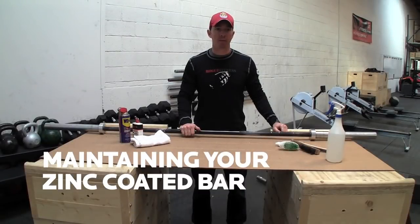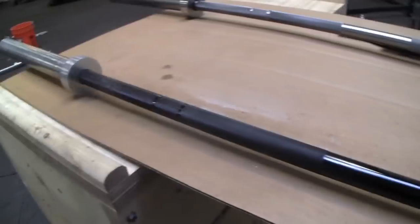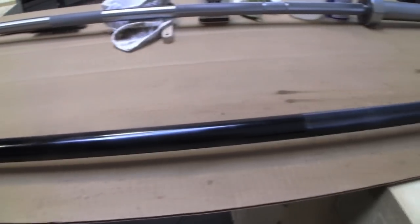So now we're going to look at a Rogue bar. It's a black zinc coated bar, and this is going to be similar maintenance for all our black zinc coated bars or bright zinc coated bars, depending on what kind you have.